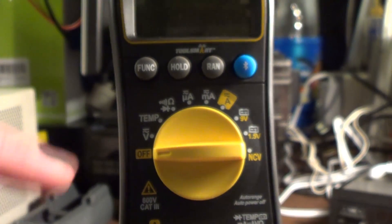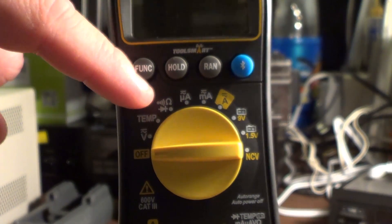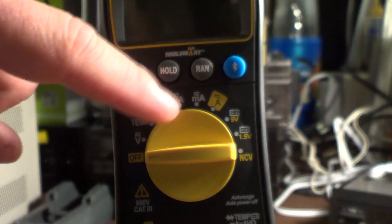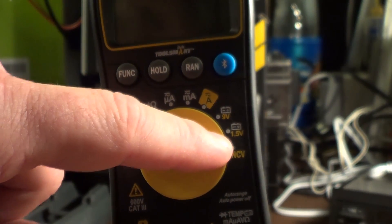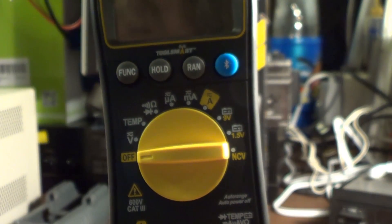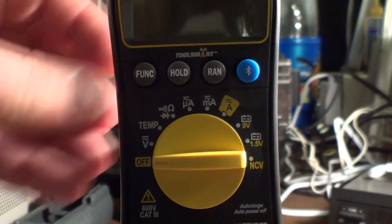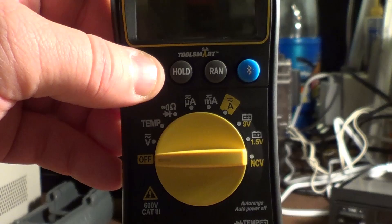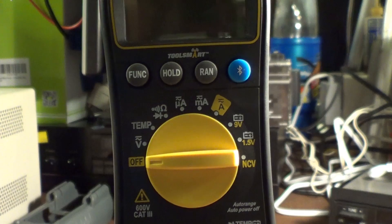As far as measurement ranges, you get all kinds of stuff: voltage, temperature in Celsius and Fahrenheit, diode test, continuity beeper, ohms resistance, microamps, milliamps, amps up to 10, a 9-volt battery test and a 1.5-volt battery test for AAA, AA, C and D cells, and also a non-contact alternating current voltage detector. You can also defeat the meter's automatic power-off by holding down the function button while turning it on — it will beep and the clock symbol will disappear from the display. I think the display is backlit, but I'm not 100% sure.